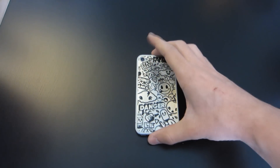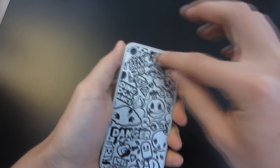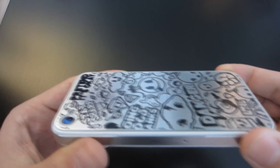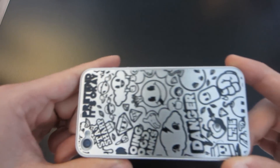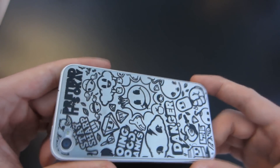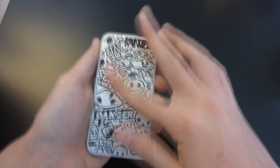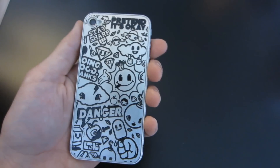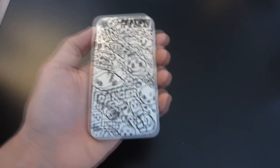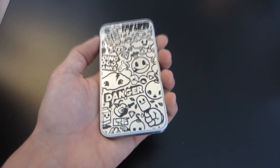So there you guys go — that's how it looks. I think it looks pretty awesome. It has a texture so you can actually feel the engravings in the phone, and it lined up perfectly. That's what it would look like when you have it installed. I think it's pretty cool that you can make your own — you could write your name on it or put a logo on it. Maybe if you have a YouTube channel. It's a cool idea.